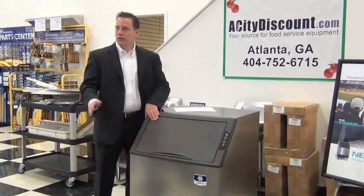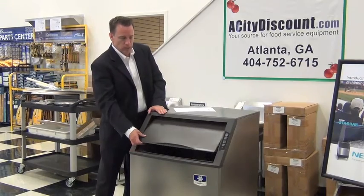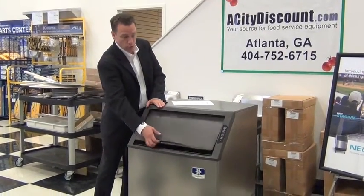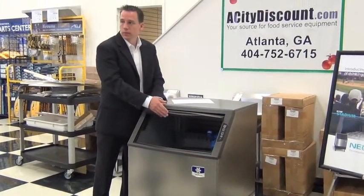The Q models — not a big deal, right? Q models: when the door came up, it stopped about right here. With this one, it goes up and it retracts all the way back, about another three inches.